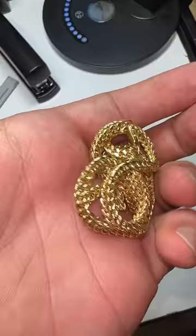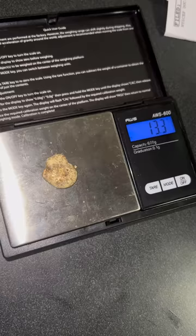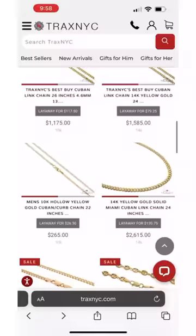This is what the chain looked like before, and this is what it looks like now — went from hollow to solid. It used to weigh 14.3 grams, but as solid it weighs 13.3 grams, because we forgot to melt down this little piece. All these chains are available on TraxYC.com or in the diamond district in New York.